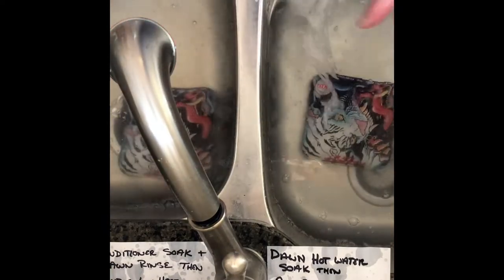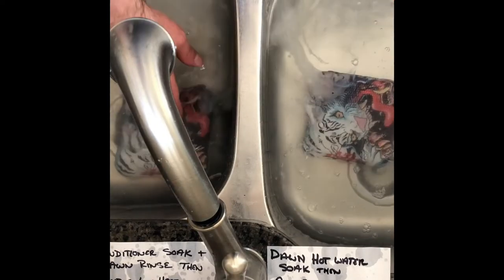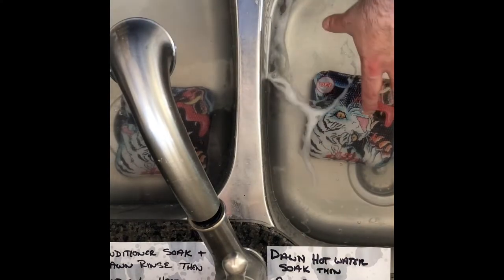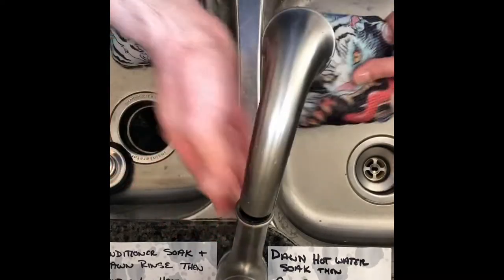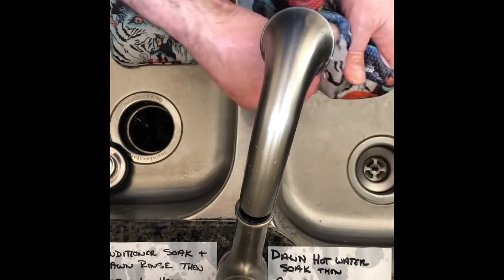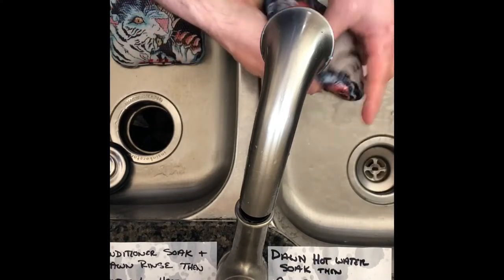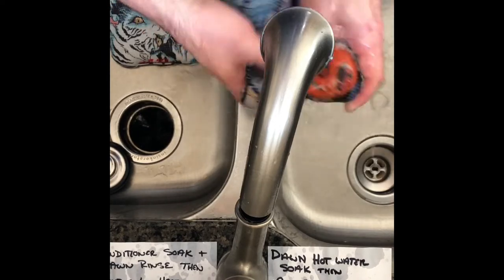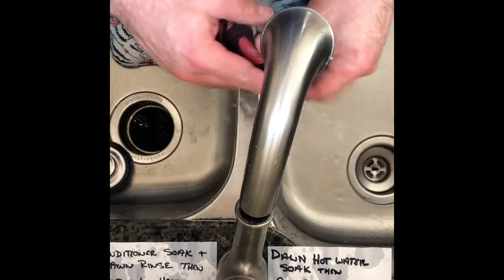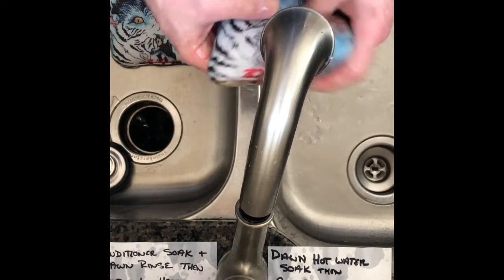Let them soak for an hour. After that, we'll take the Dawn side out — since it's already in Dawn, we just rinse with fresh water to get the Dawn out, then air dry. For the conditioner side, we'll scrub with Dawn to strip the conditioner, then rinse. I'll show how to air dry: you can use a box fan. Some people put them out overnight, or stand them up in the top rack of your dishwasher — without running it — so water runs down and they dry.